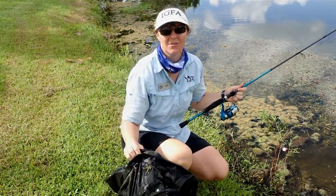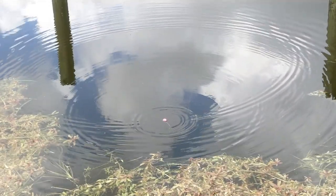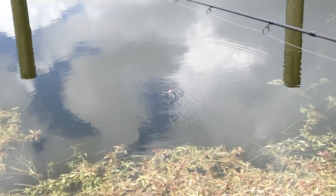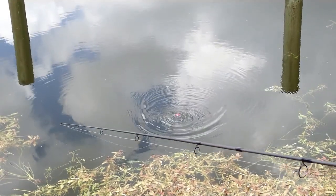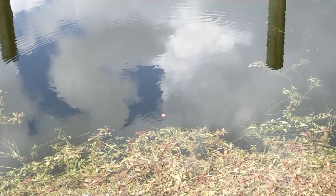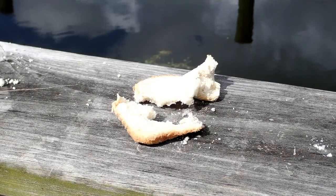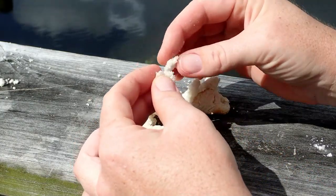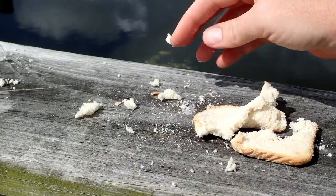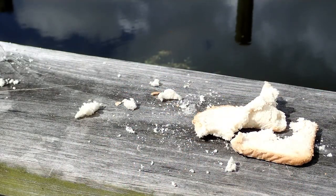I'll go walk the trash over to the garbage can. A good place to cast is right on the edge of that vegetation. We're already getting some bites and getting interest from a fish. Let your bobber go completely under the water before you set. Right on the edge of that vegetation is a good spot because on a hot sunny day fish are going to be going under there for some shelter. With bread, make sure you keep it in the shade because if you keep it out in the sun it literally just crumbles, so keep it in the shade and a little wet.